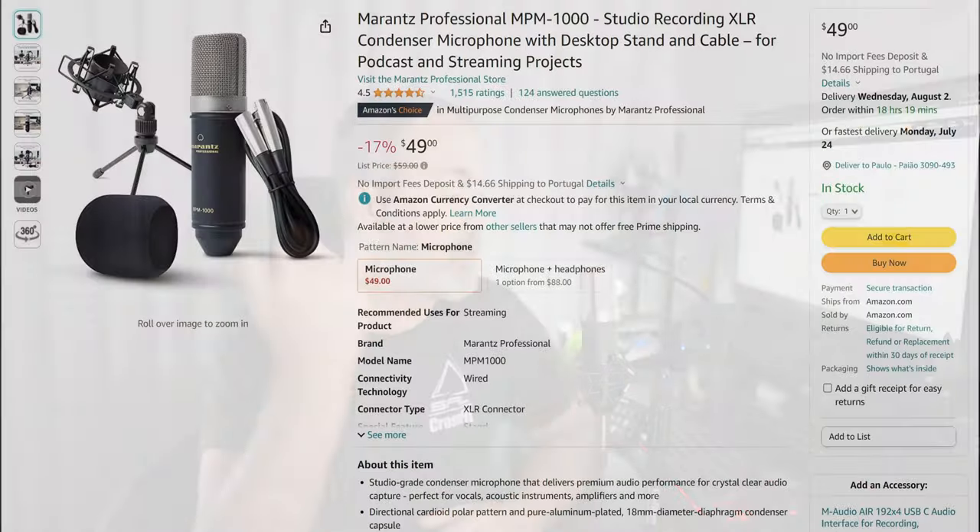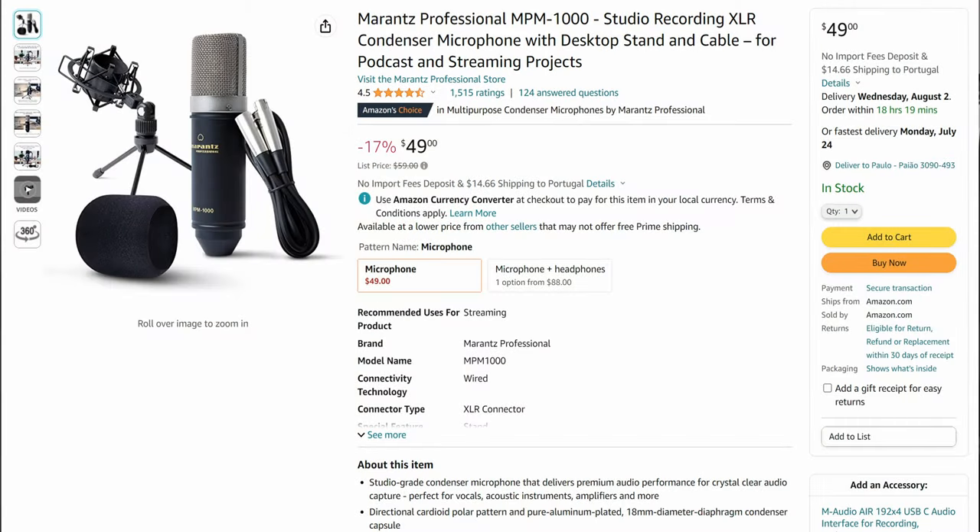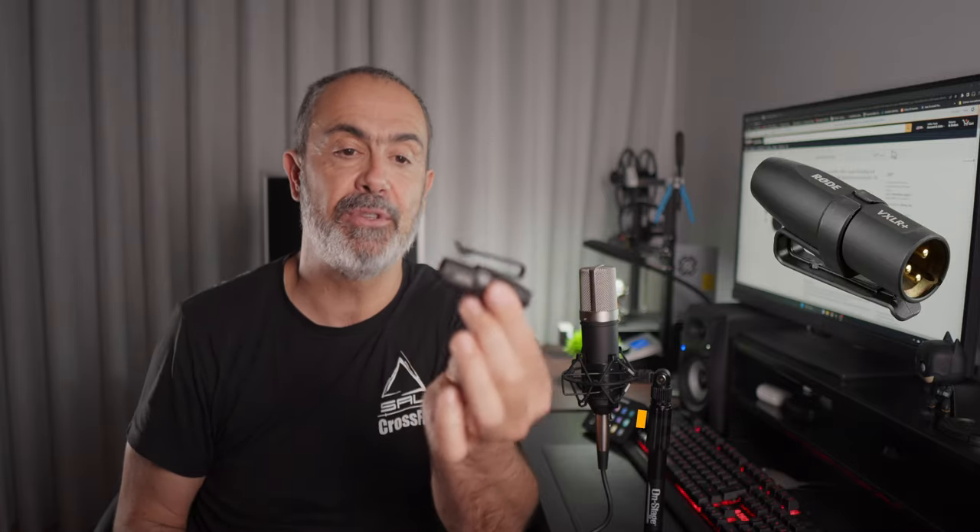If you are in the US, it costs 49 US dollars on Amazon. I bought it about a month ago and when it arrived, I connected it, but not with the provided cable because it was too big. I decided to use this small XLR to jack cable that I have here, along with an adapter.